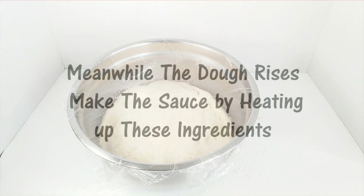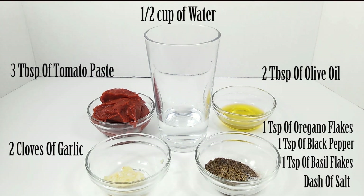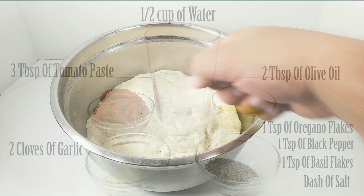Meanwhile, we can make the pizza sauce. Here are the ingredients. What you do is heat them all together and add water as needed, depending on how thick you want the sauce to be.